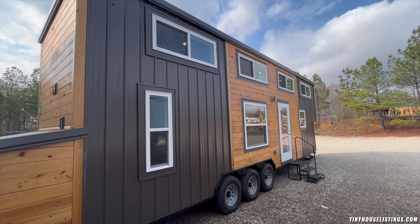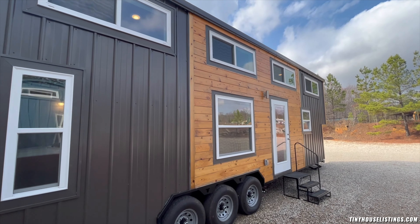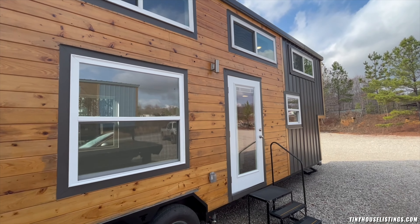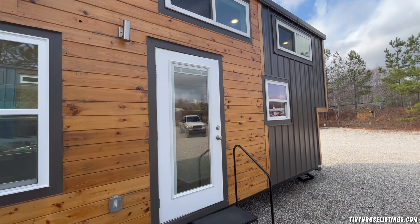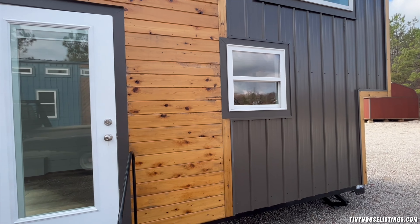This is the front of the tiny home. You can see all the windows allowing in the natural light. That door does have the ability to have shade across it, but again you can appreciate how it's clean — it has a nice industrial but at the same time modern look.